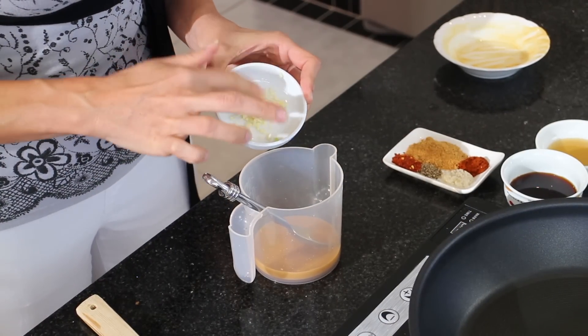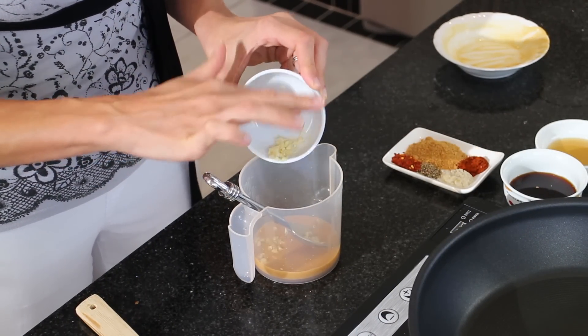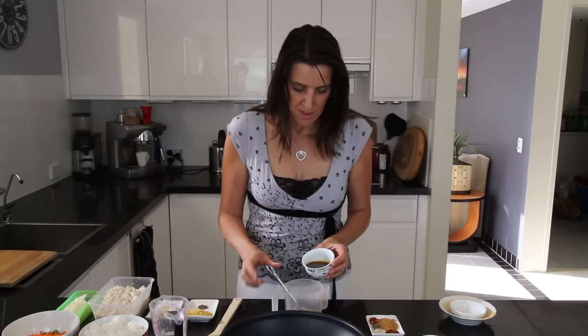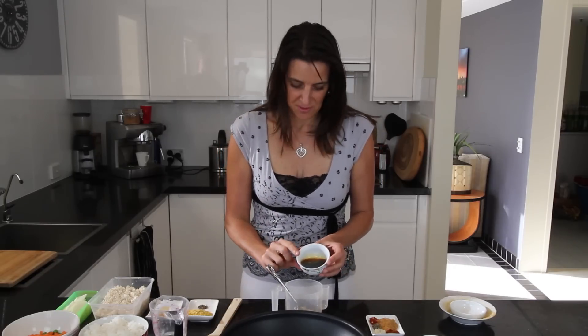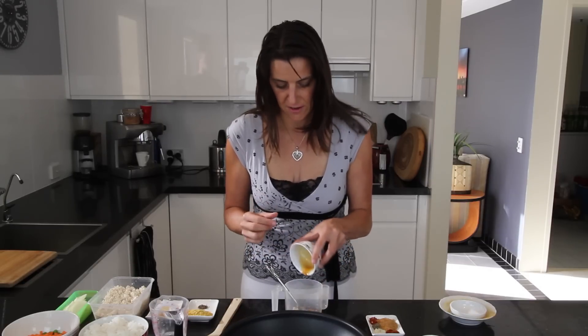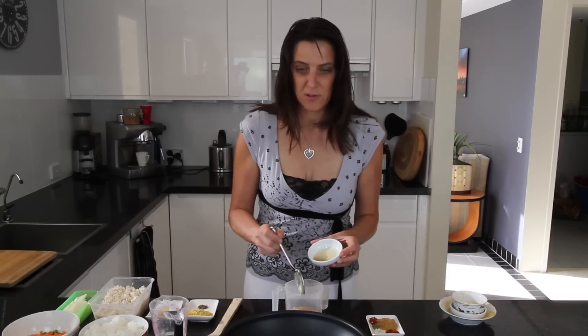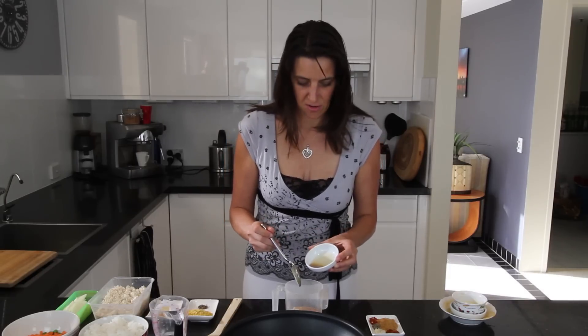I've also got one clove of garlic that I've chopped up into fine little pieces. Next I'm using two tablespoons of coconut aminos. Coconut aminos is very similar to soy sauce but it does seem to have a little bit of a vinegar tang. So if you don't have coconut aminos on hand, just use a combination of soy sauce and maybe a little bit of rice wine vinegar. Next I'm adding one teaspoon of sesame oil — it will just give this whole dish a nice flavor.